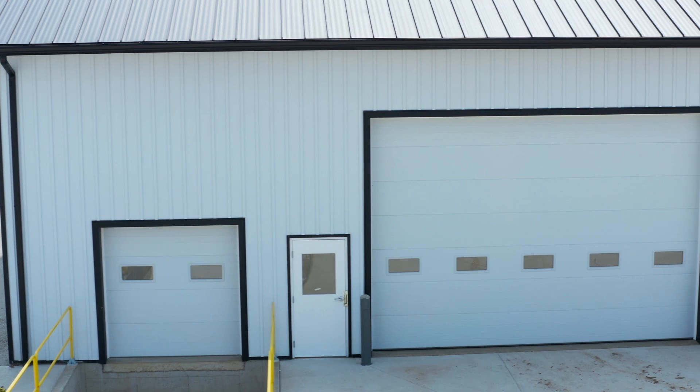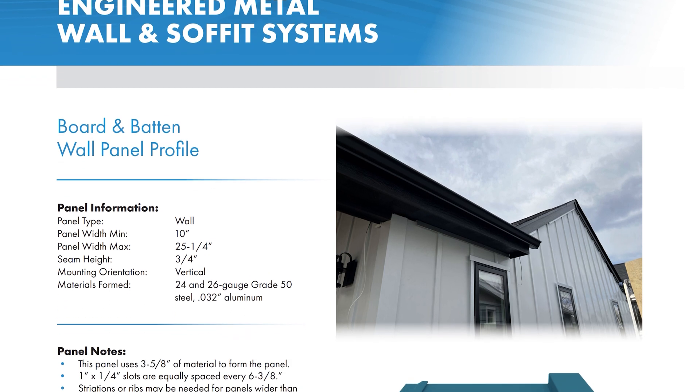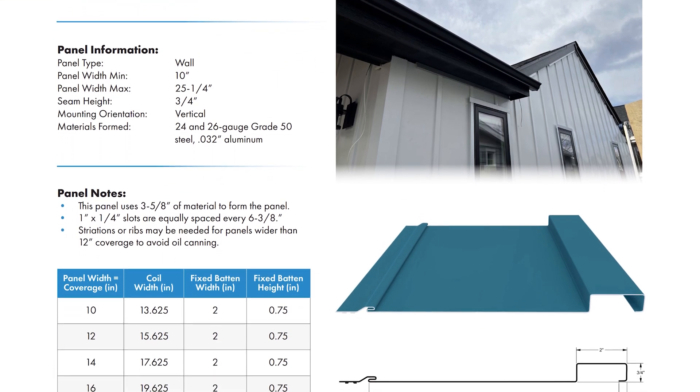It's really the first truly residential siding profile New Tech offers. It sits flat against the wall — we tested it over a solid plywood deck for typical residential applications and it performed pretty well. Looking at the cut sheet, the panel dimensions are 10-inch minimum width, 25 and a quarter inch maximum width, with a three-quarter inch seam height. It can be run in 24 and 26 gauge Grade 50 steel and .032 aluminum. Just because you can run a panel that wide doesn't mean you always want to — 25-inch wide panels have a good chance of being susceptible to oil canning. We tested out of a 16-inch wide standard coil, so there are no drops. Over 12 inches wide, you may need to add striations to avoid oil canning.